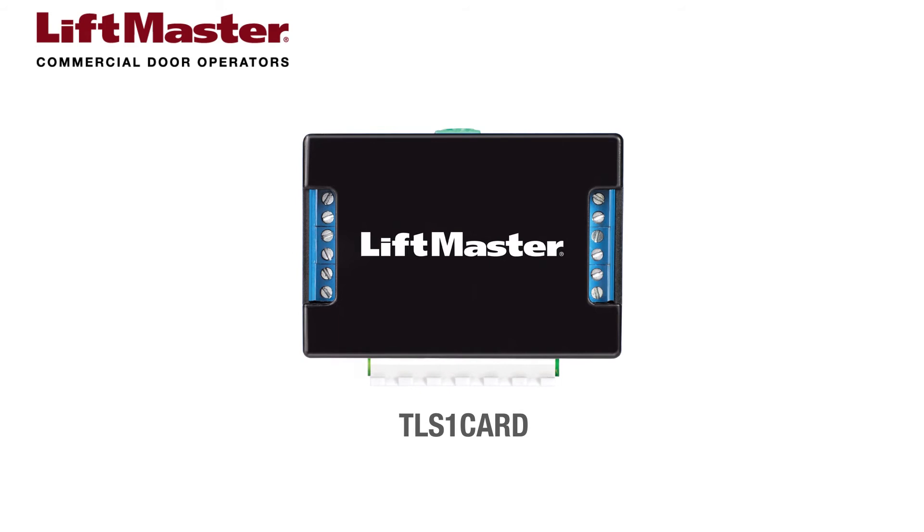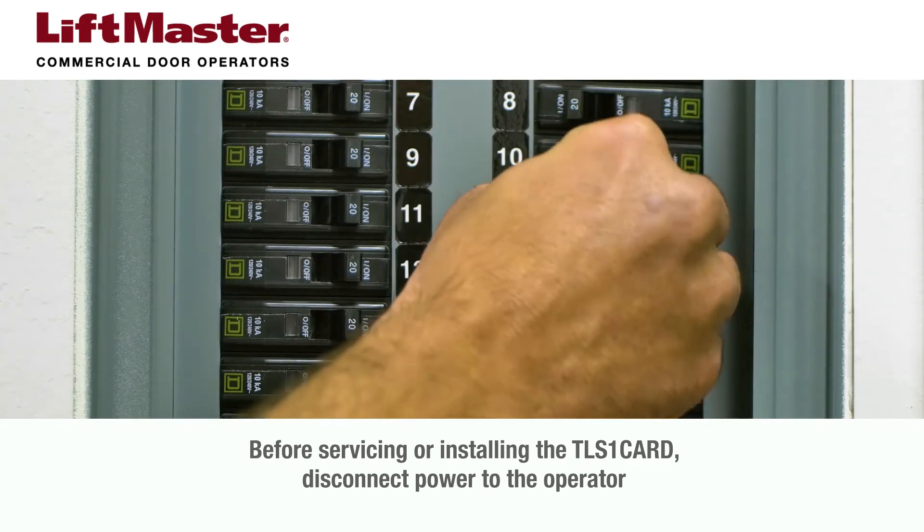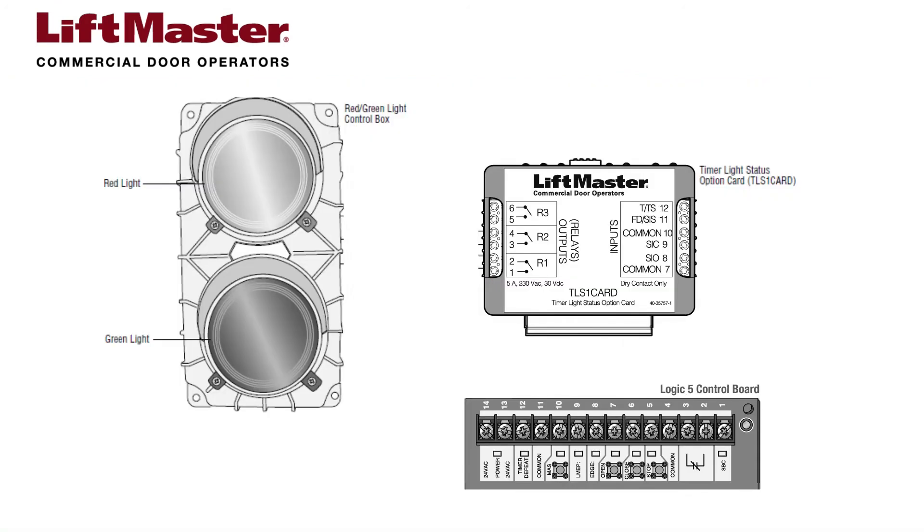Let's look at the wiring diagram and then see how the TLS-1 card installs in the product. Before servicing or installing the TLS-1 card, disconnect power to the operator. Follow the wiring instructions provided in the manual. The black common wire from the lights connects to the 24-volt AC terminal number 14 on the Logic 5 operator logic board.